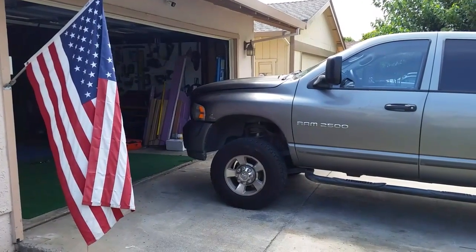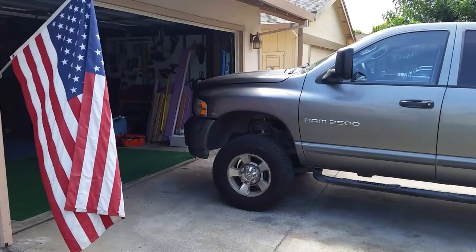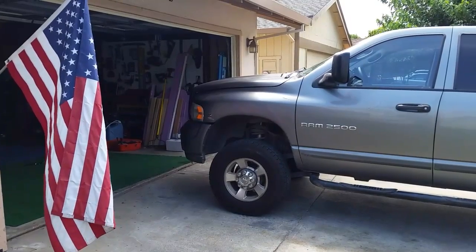Hey guys, Rob D here again. Got my '05 Dodge Ram. Today I'm going to be doing a fuel control actuator replacement.